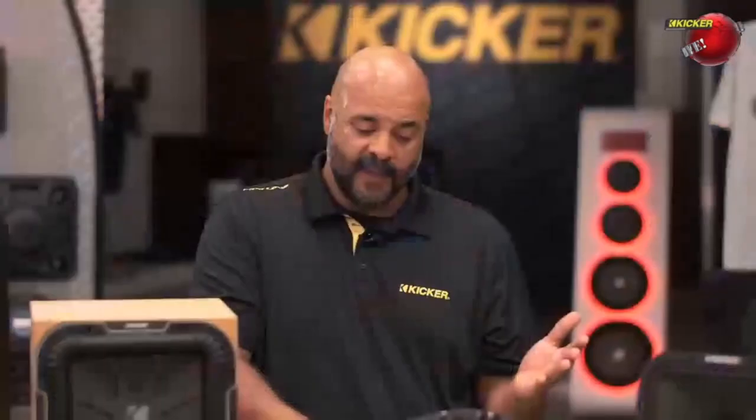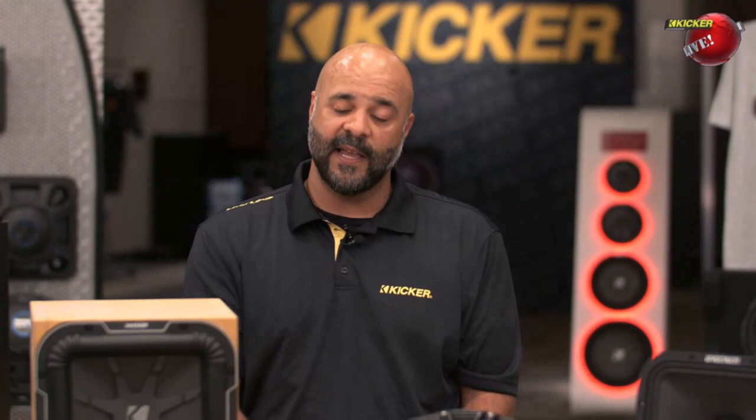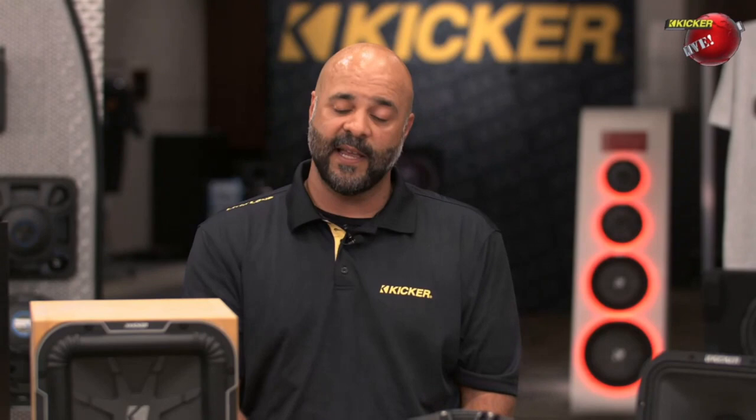As a rule of thumb: if a speaker's total Q, the QTS, is 0.4 or below, it's going to be best for a vented enclosure. If it's between 0.4 and 0.7, it's going to be best for a sealed enclosure. And if it's at 0.7 or above, it's going to be best in free air. That said, it's just a rule of thumb — you can fall outside these ranges and still get really good results. Most of our woofers you can use in a sealed, ported, or bandpass enclosure, and a few even in free air. We try to manufacture a do-all, versatile woofer.